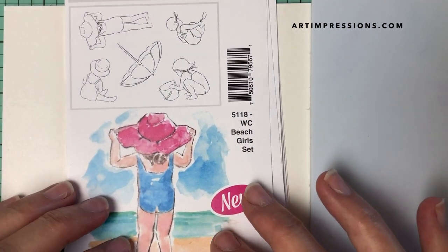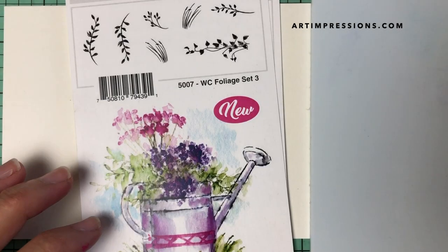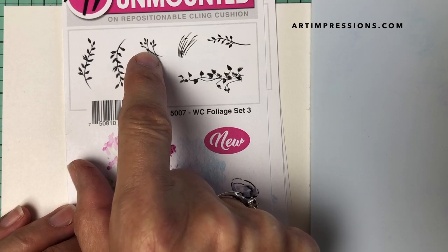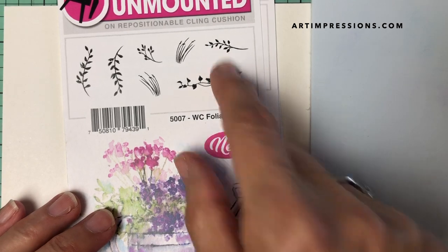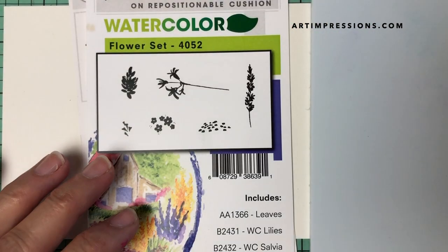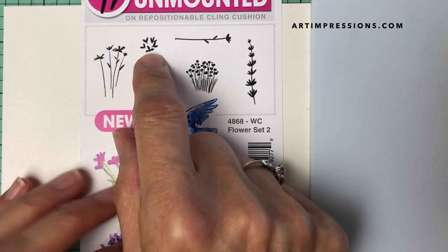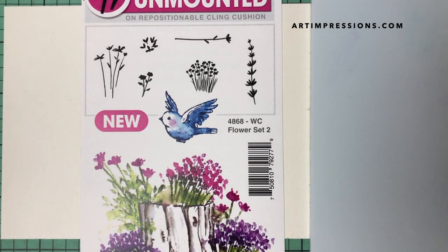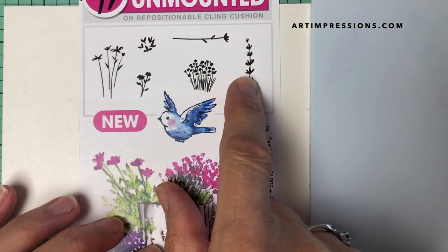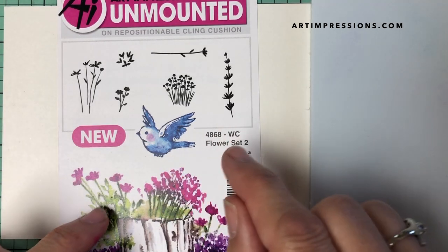I'll show you what I'm using, but like I said, you can use what you have. I'm using this little girl in the swimming suit — you can use the little boy, or any of the little girls in the foliage set. I'm using two grasses and a small vine, because you want a smaller vine for a smaller character. In the mini flower set, I'm using the filler flower — it's really a mainstay — and I grabbed about five flowers total. You want to mix them up so your flowers look a little different from each other.